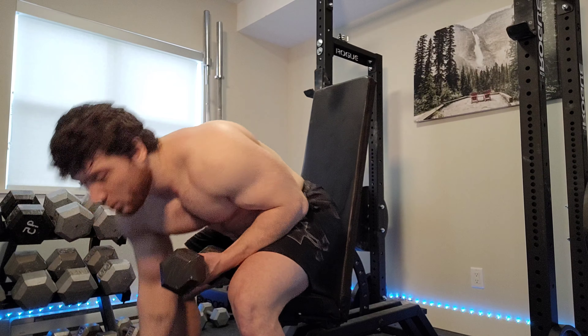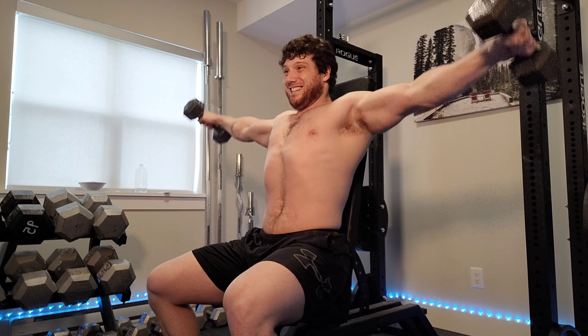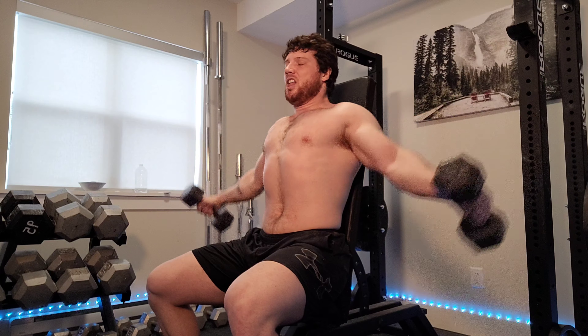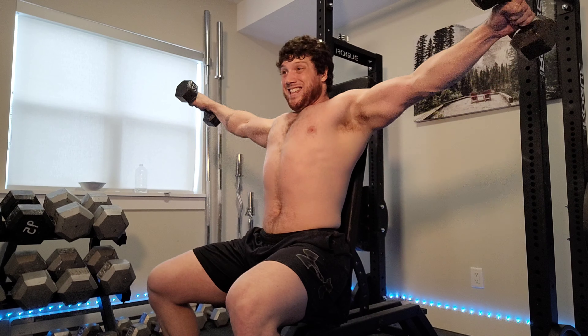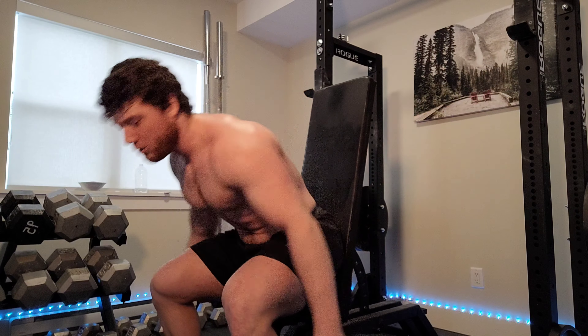Up next we'll do some lateral raises for the side of our shoulder, but we'll do them seated. Seated lateral raises help me to not use my legs at all and really isolate the side delt. The point is to prevent any kind of cheating or momentum. I really try not to shrug with my traps — do a strict raise to isolate the side part of my shoulder. I like to hold it at the top slightly to really burn it. Then drop the weight and do ten more minimum.